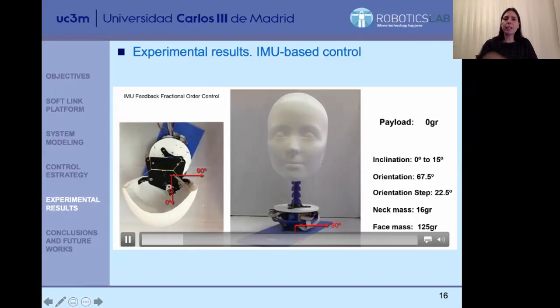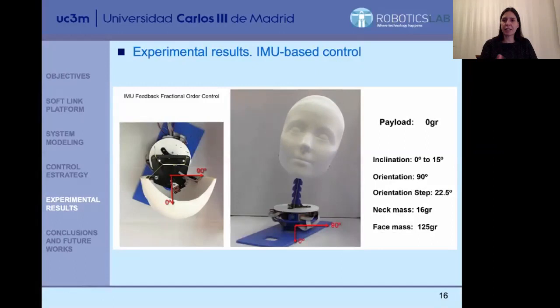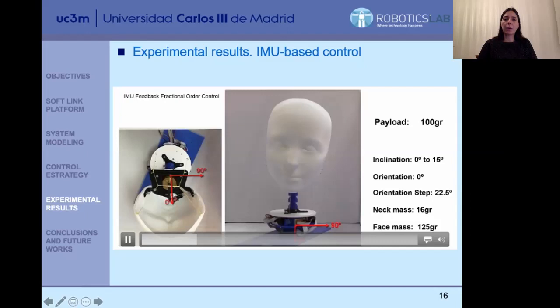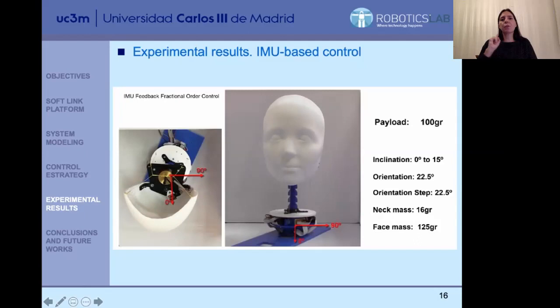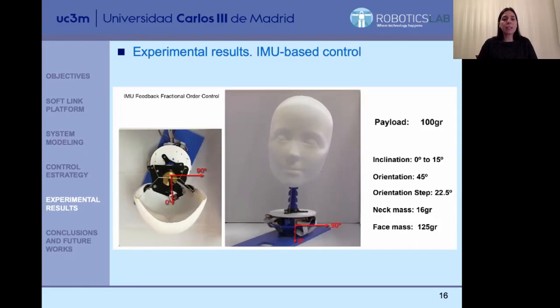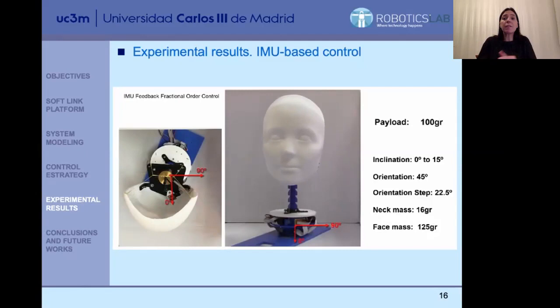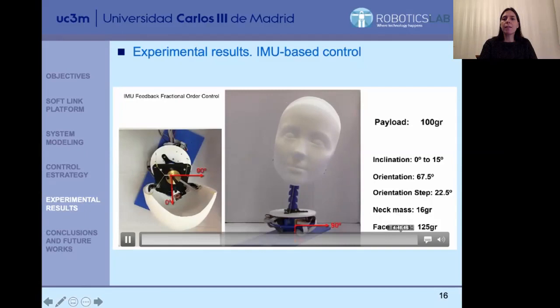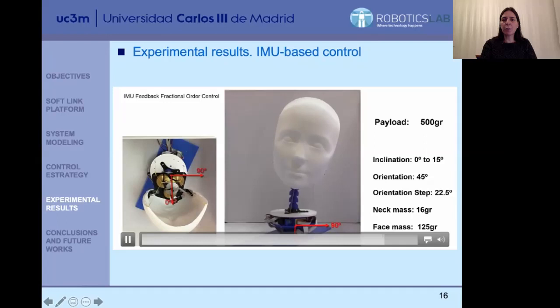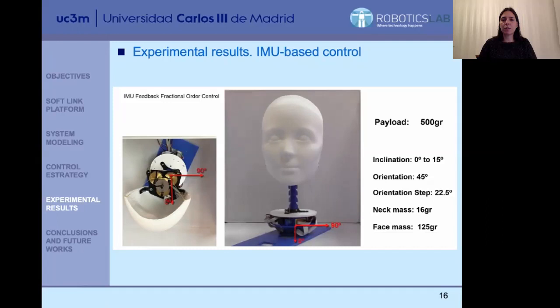We repeat the same test for each of the masses we add. After zero grams, we apply a mass of 100 grams. We repeat the test for different orientations, each with an inclination of 15 degrees. You can see how the behavior is quite robust — there is practically no difference in the behavior even when a new mass has been added. We repeat that up to masses of 500 grams, and you can see the performance is quite correct.